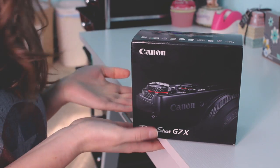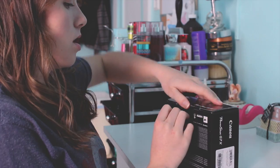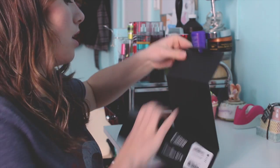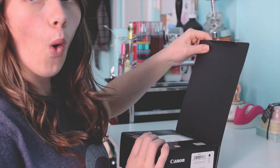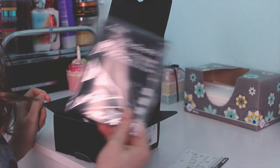So I'm going to unbox this baby now. Here's what the beautiful packaging looks like. I feel like I'm doing like a makeup review. How do you get in here? Okay, just some instructions that I'll probably never look at — a lovely book.